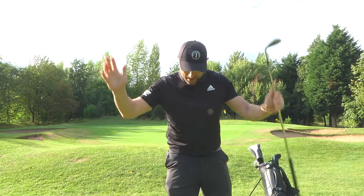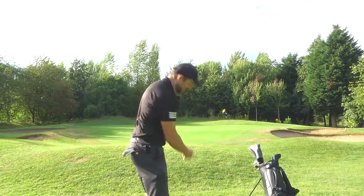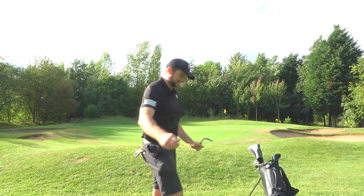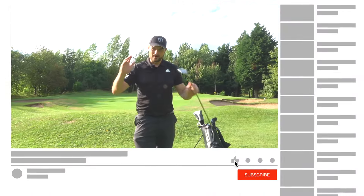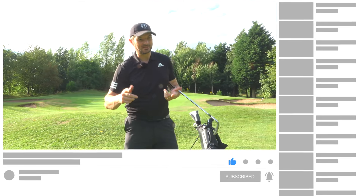The inside takeaway leads me to have two-way misses, and I have to really control it with my hands — I'm quite a handy person anyway, but I have to really control it with the hands. It's a little swing fault that has always crept into my game throughout my time of playing golf, and there are three reasons why it's definitely just crept in recently.